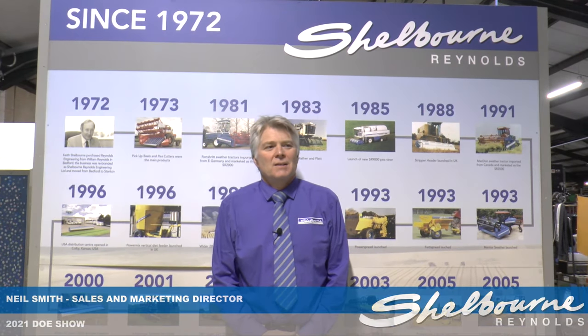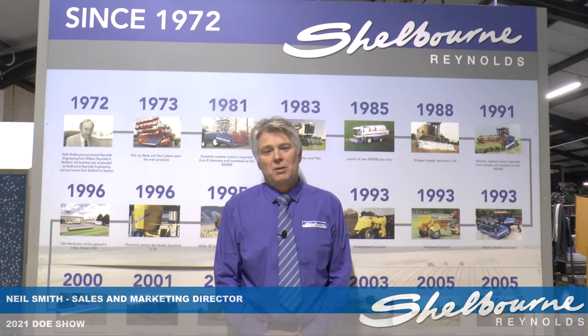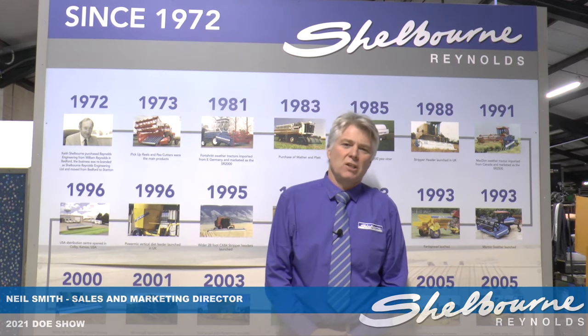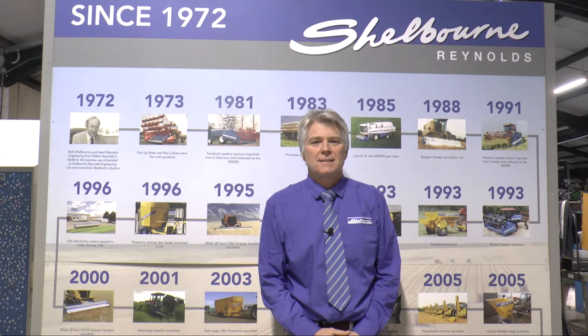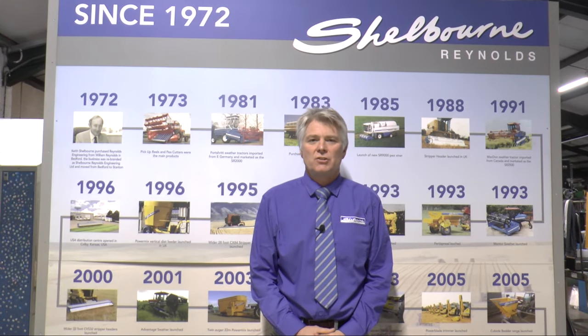Welcome to Shelburne Reynolds. Sorry that we can't have this conversation in person this year standing next to one of our machines at the Doe Show. However, instead I hope you'll join me for the next five minutes or so in a whistle-stop tour around our facility here in Stanton near Bury St Edmunds, right in the heart of the Ernest Doe & Sons trade area.